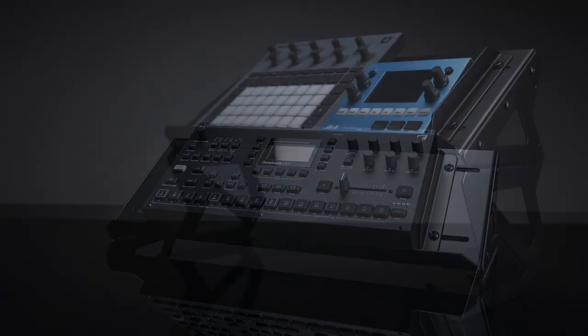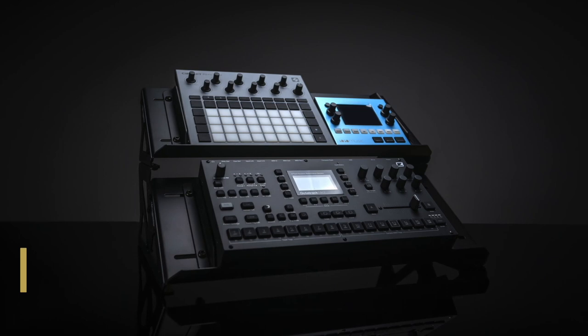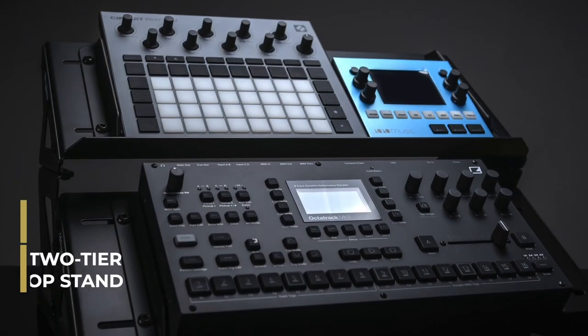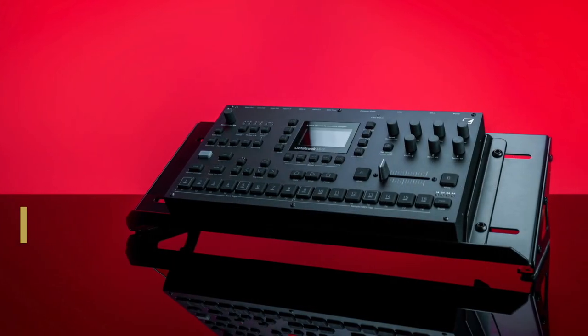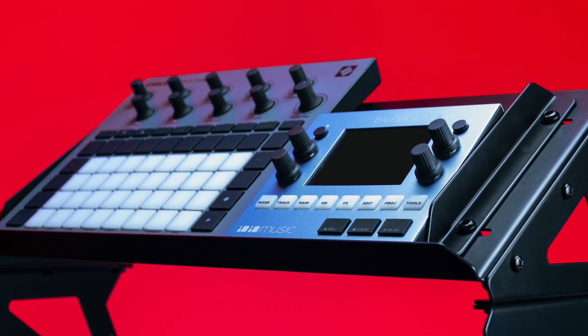Both the Mod Base and Mod Riser can be used on their own, but when connected together with the included joining plates they form a solid two-tier desktop stand. Both stands are perfect for compact devices like synthesizers, controllers, drum machines, and effects modules.